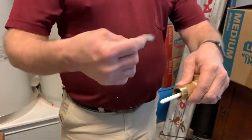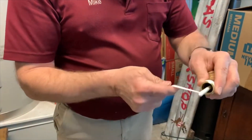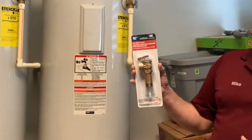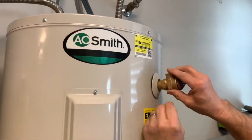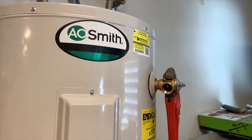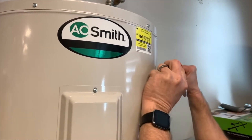Next, I need to put some Teflon tape on the threads. You always want to wrap it in the direction that you're going to screw the valve in — that way as you tighten it, it won't pull the tape loose but will tend to tighten it. You want about three or four turns of tape. Then I'm going to clean the threads out to make sure they're not going to cause a leak and that we get a good seal. Then just thread the new valve back in place. You want it tight, but not so tight that you crack the valve or — worse yet — crack the tank where it's threaded in.